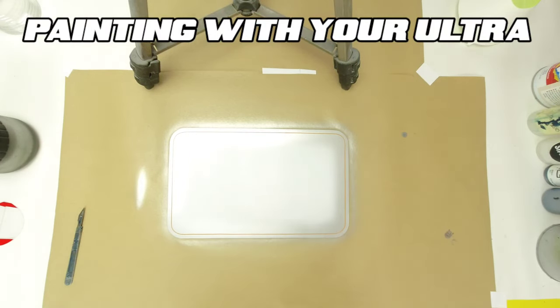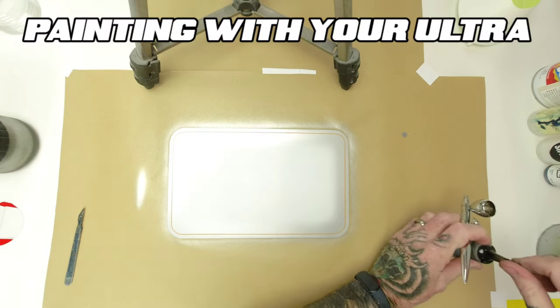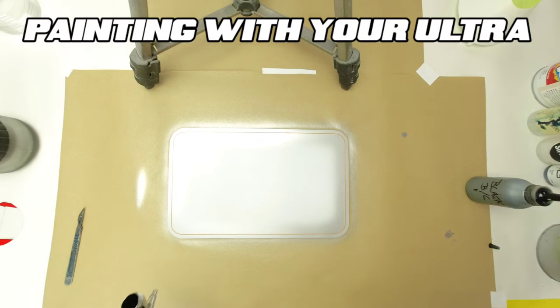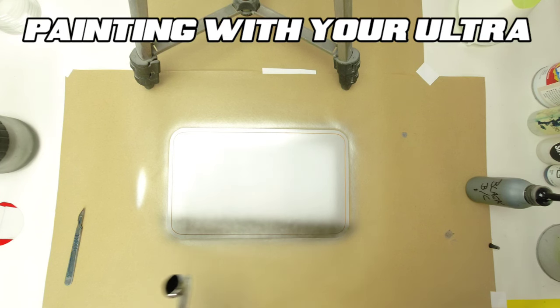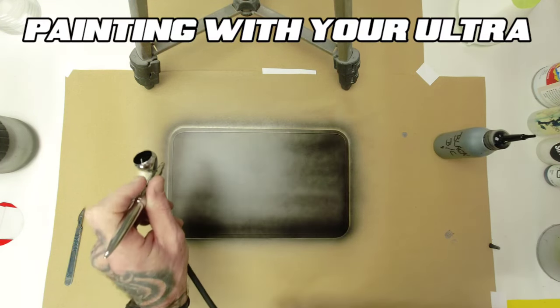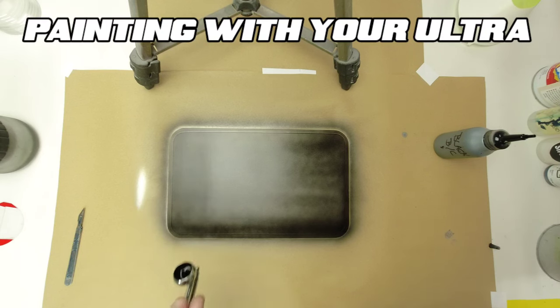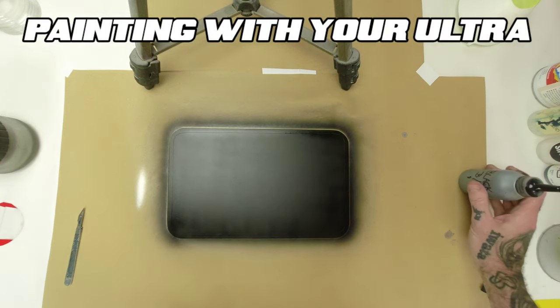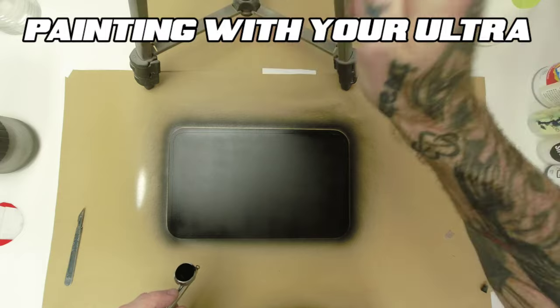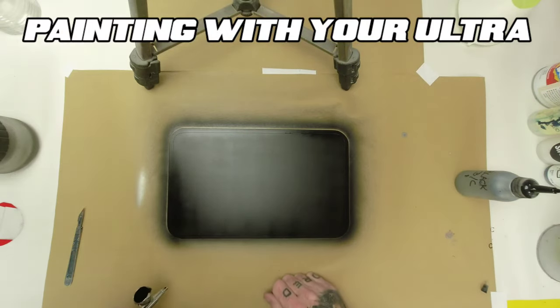Same again, we're going to go full trigger because I want full paint coverage on this part. A few passes with some black base coat and that'll do for the black. We've blacked that off. It may look a little bit patchy because we've got a little bit of light coming this way from the studio light, but it's not - it's covered up.